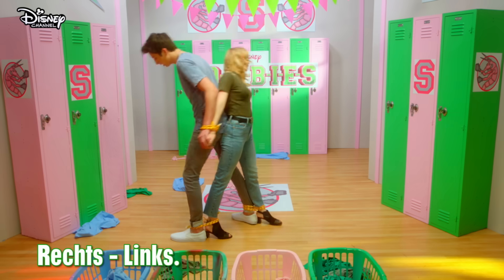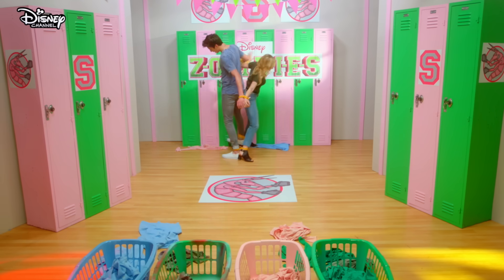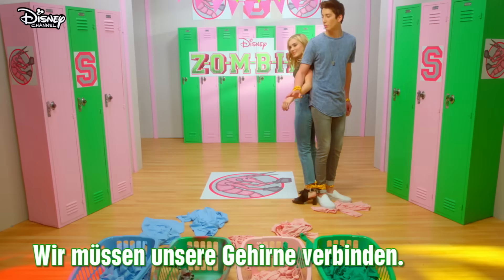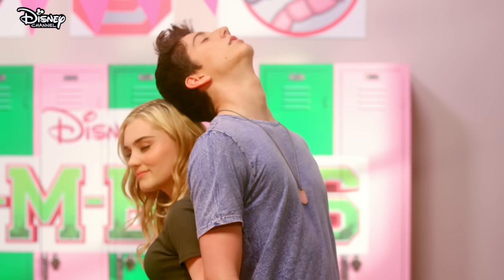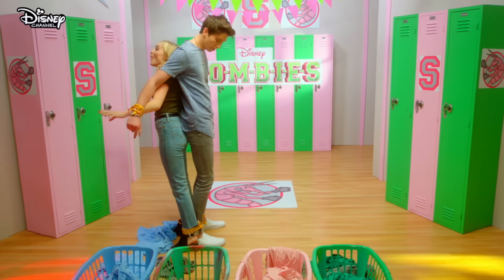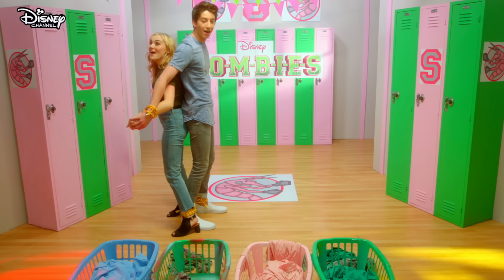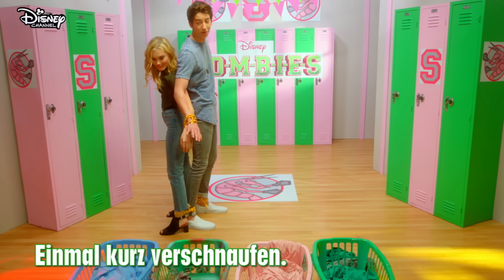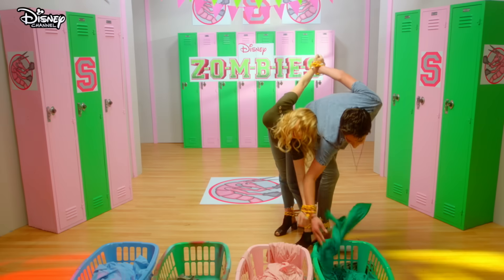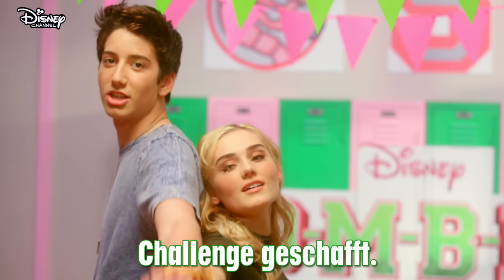Right. Left. Right. Yeah. Feel me out. Whoa! Yes! Go backwards. Meg! Yes! Yay! No way! We need to take a breather. We're good. Sorry if this hurts. It's good. Challenge completed. We did it!